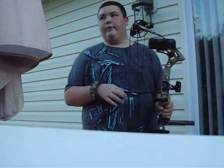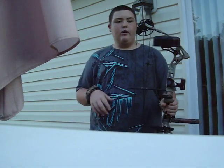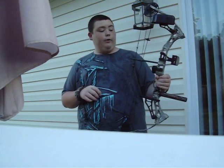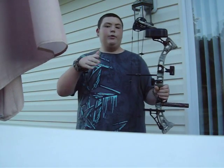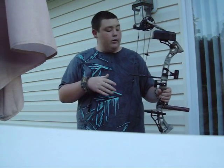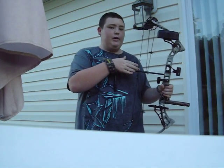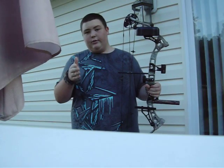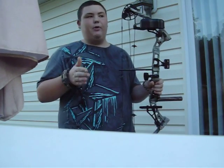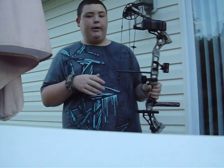Turning up your poundage can make your sights off again, but it's just going to be minor — not anything major. So remember: if you're shooting up, move your sight up; shooting down, move it down. If you're shooting right, you want to move your sights to the left. If you're shooting left, you want to move your sights to the right.